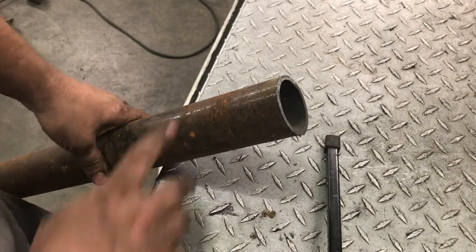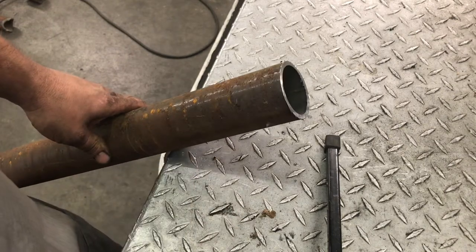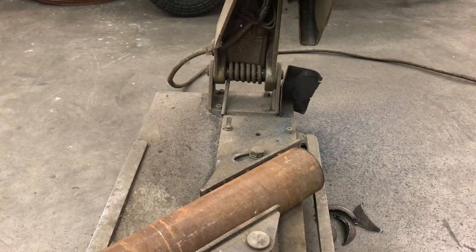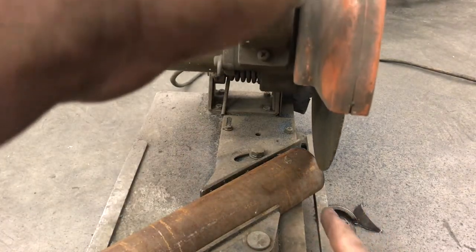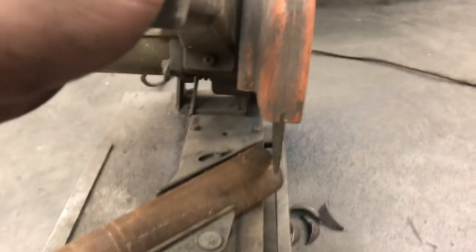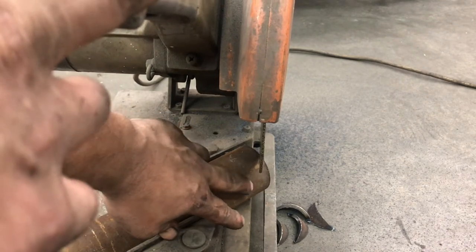Let's grab a line and we'll take that over to the band saw or the chop saw and cut some angles on it — 45 degrees. Got our saw set up at 45, and we're going to sight the blade. We want it to just kiss the side of that scribe line.